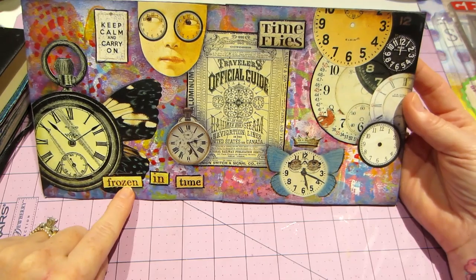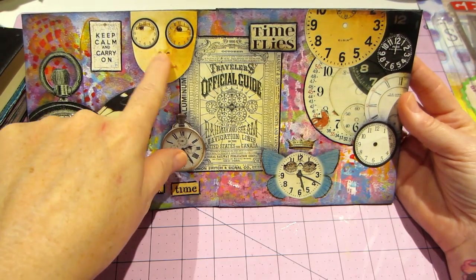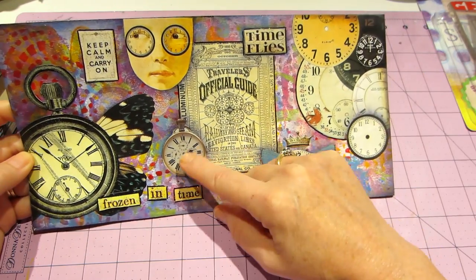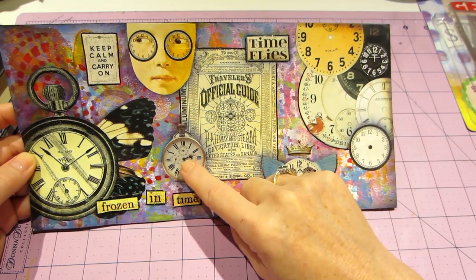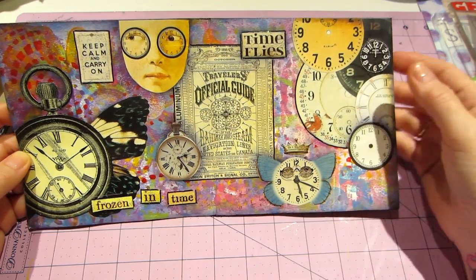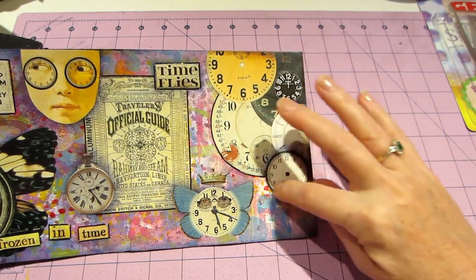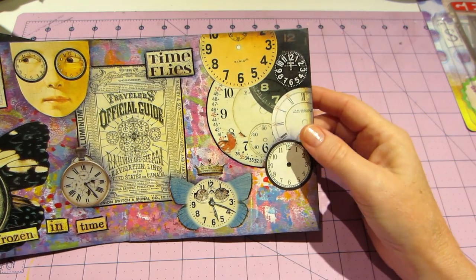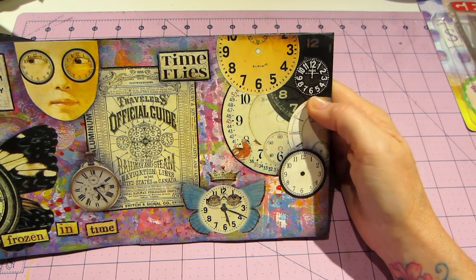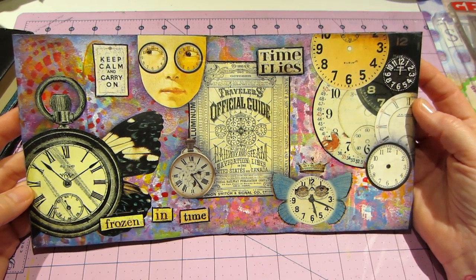The next page is all time-related stuff — I really like it. It's called 'Frozen in Time' from Ephemeris Vintage Garden. I used one of my art doll faces with clock eyes, and this piece is from a little decoupage book of cut-up pieces. There's also an ATC background, some pattern paper cut into clock shapes. I think it turned out cool — and that's all I did on that.